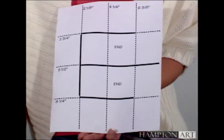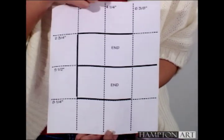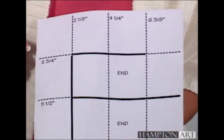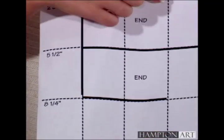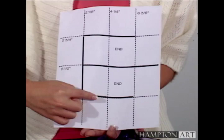Once you've finished stamping, score your cardstock every 2 1/8 inch on the short side, and score every 2 3/4 inch on the long side. Then cut with a craft knife where you see the bold lines on the diagram.